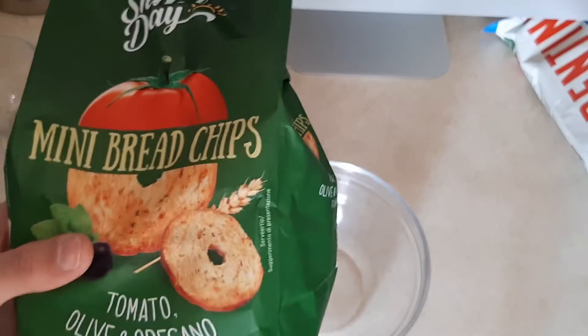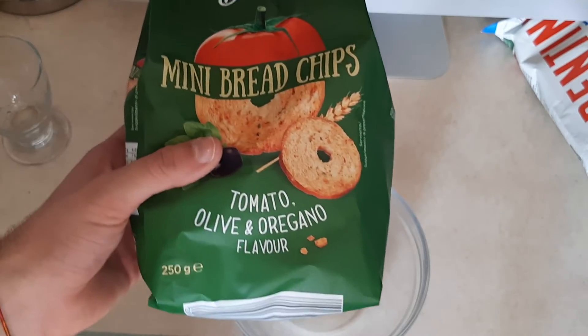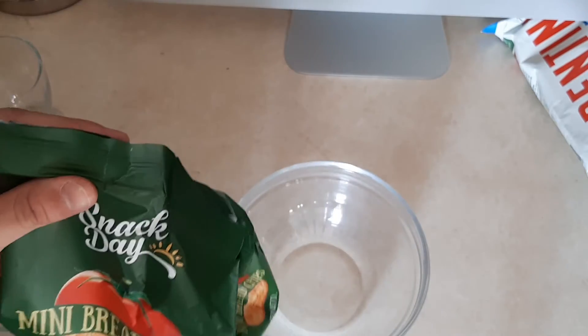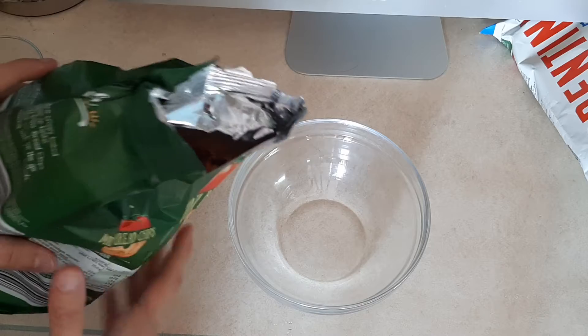This is a really popular Italian match. Tomatoes, olive and oregano — a good flavor. Also let's check the ingredients. So let's see what it tastes like and what it looks like.